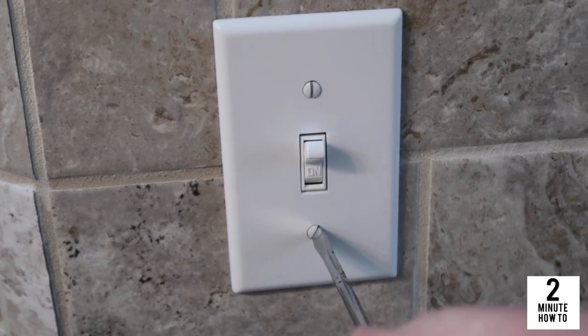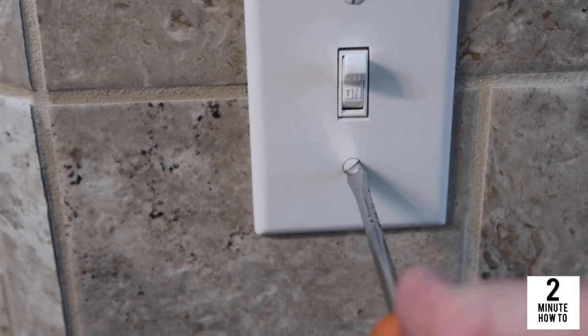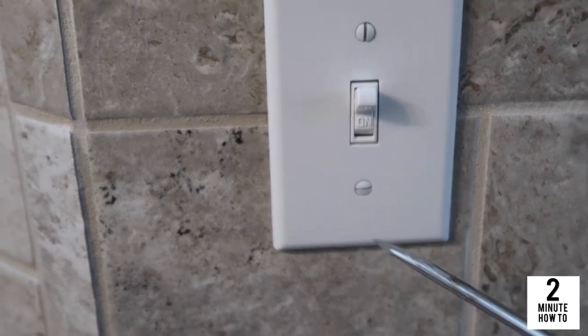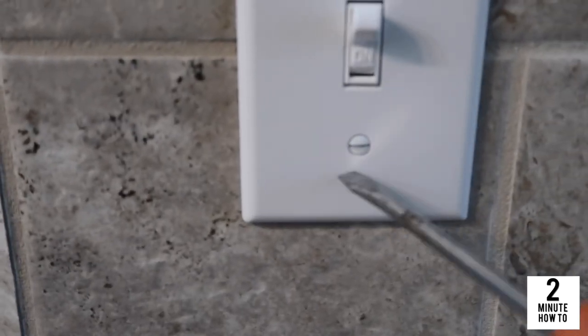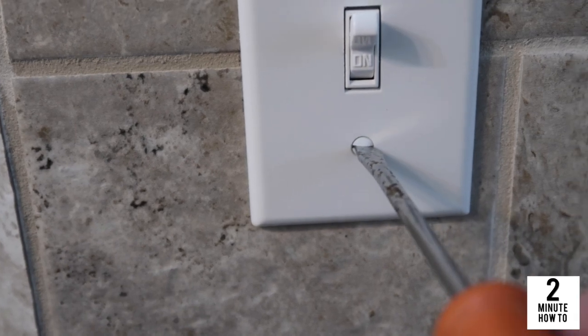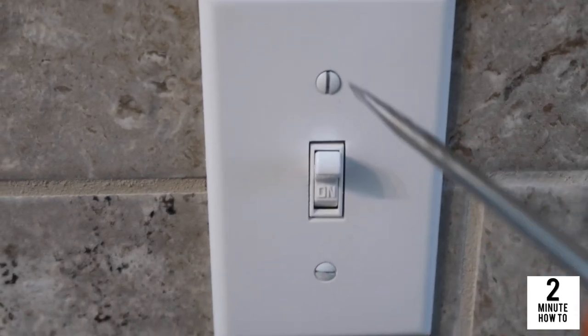One thing I like to do is make sure that my screws are going the same way. Now don't overtighten because you will crack that plate. So if that screw is lining up that way, let's get it a little bit straighter.